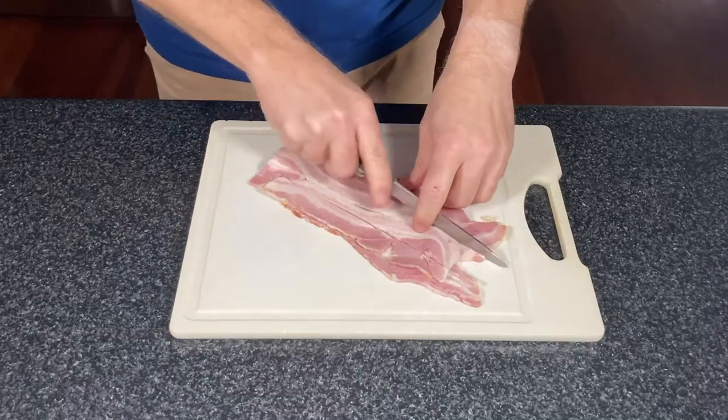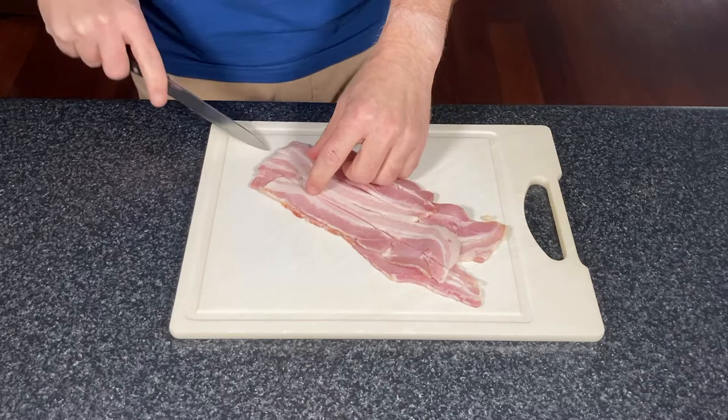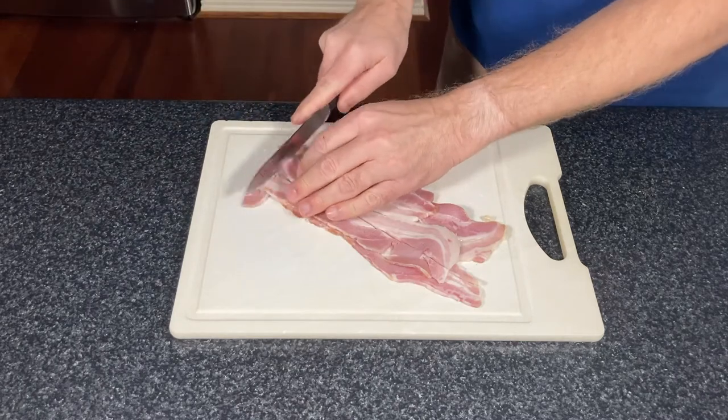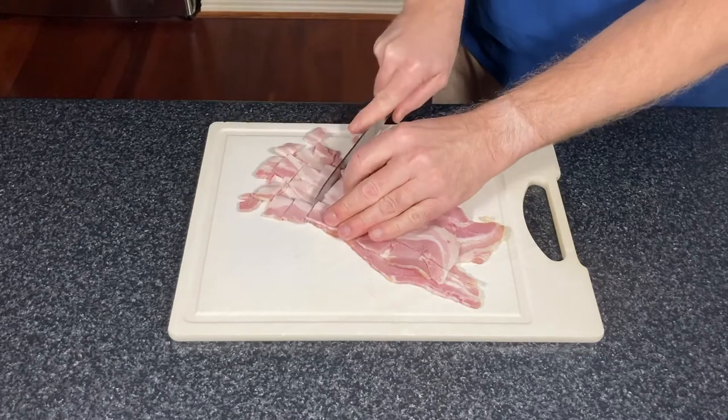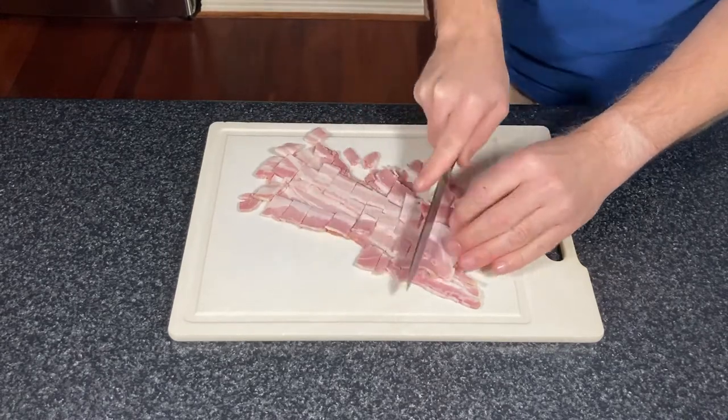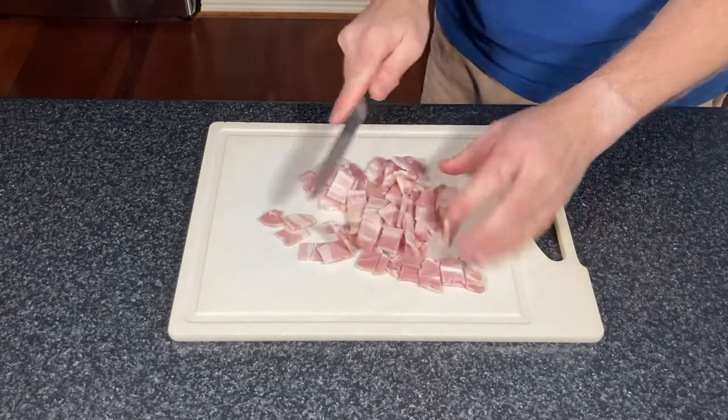Start by cutting up the bacon. Now traditionally we would be using guanciale for this, which is pork cheek, but it has not been easy to find with the pandemic, so we're just using regular bacon today — something that will produce a good amount of fat.